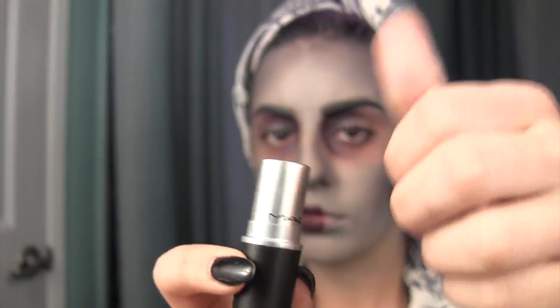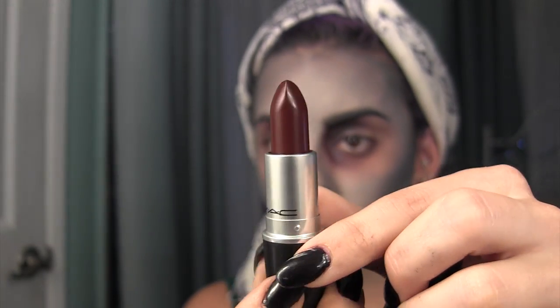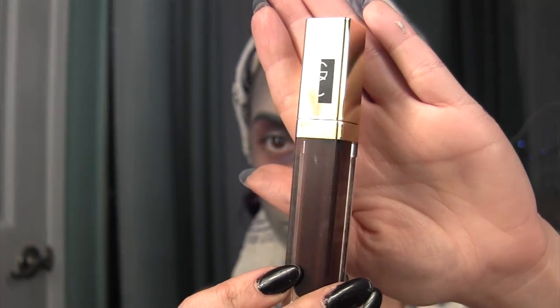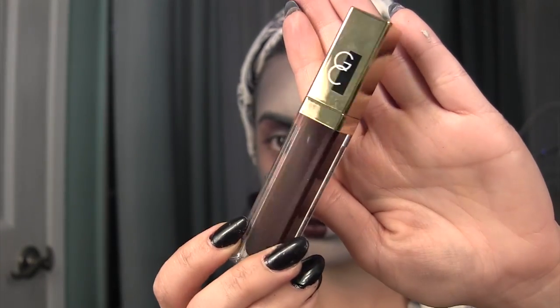For my lipstick, I am taking MAC's lipstick in the color Thin and applying this over my lip liner. And to finish off the lips, I am taking this gorgeous Gerards Cosmetics lip gloss in the color Seduction.